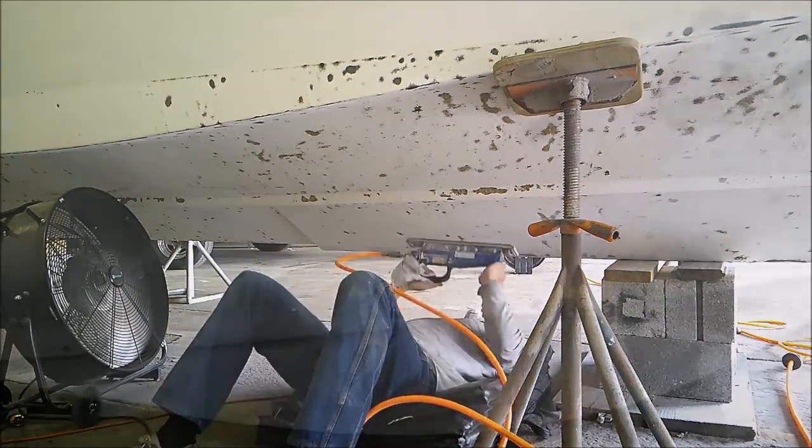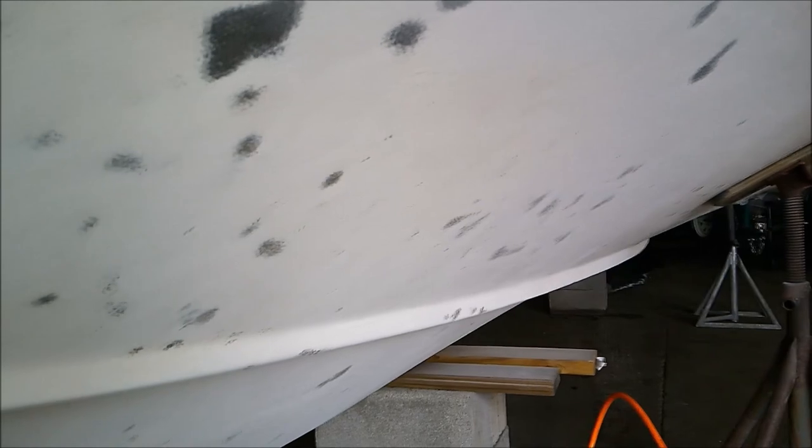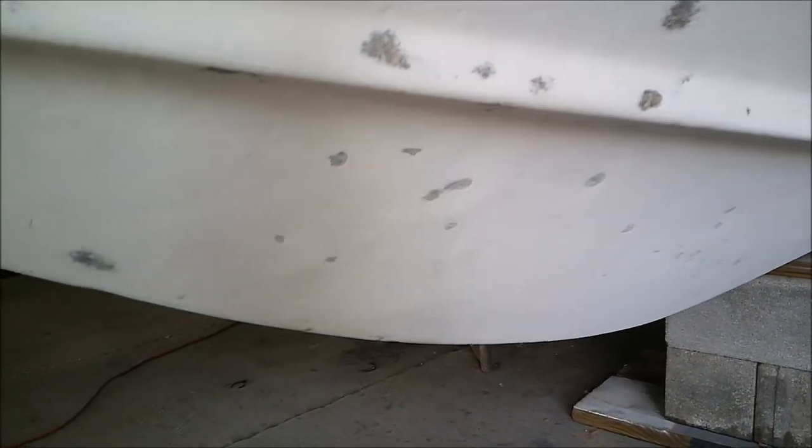This is going to conclude part one of redoing the bottom on the new and improved Howie-T. In the next episode, we're going to tackle the remaining sanding of the bottom and the transom. Once the sanding is done, it'll be moving on to the 3M epoxy filler, and then after that we'll be ready for the fairing, final sanding, washing, then two or three coats of barrier coat application, followed by the final two coats of bottom paint. So stay tuned for episode two.